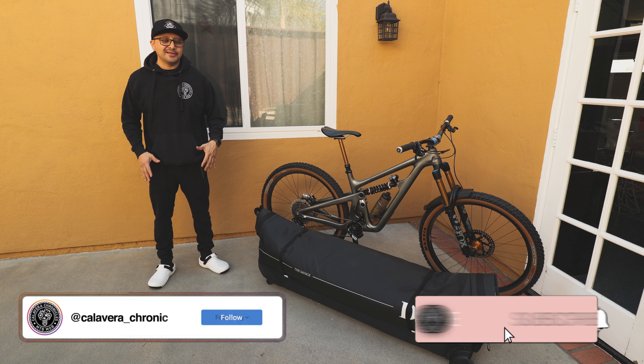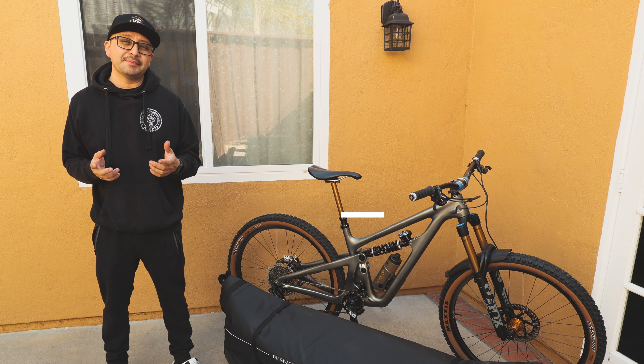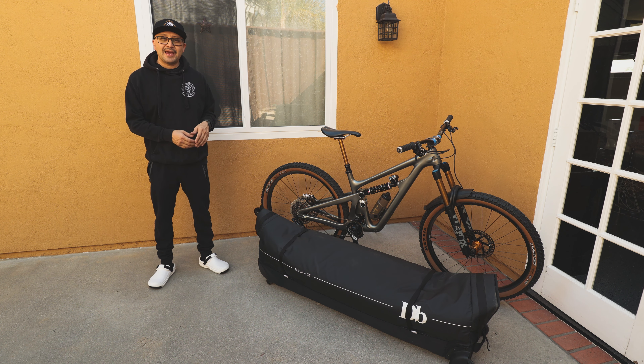How's it going guys, welcome back to another video. Don't mind the crocs, it's kind of a chill day. I'm packing up for our little Oaxaca trip we're going to be doing in a couple days. We're actually going to be joining our friends at Oaxaca Bike Expeditions for a nice four-day bike trip. I actually have to pack up my SP150 into a bike bag and opted for the DB brand — Chewy hooked it up with this bag.